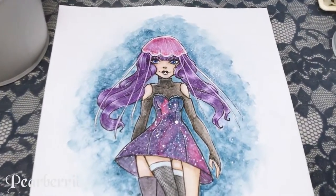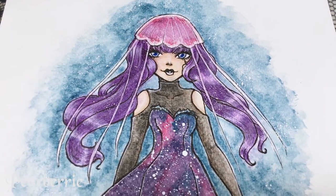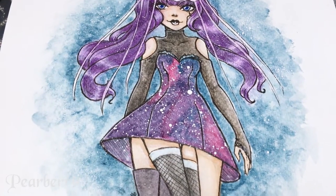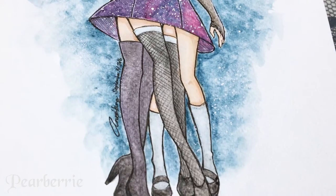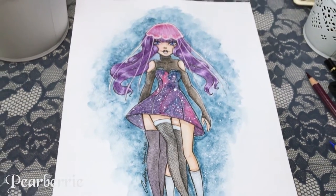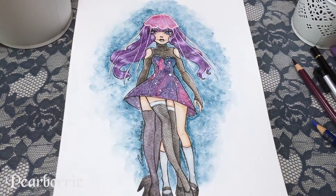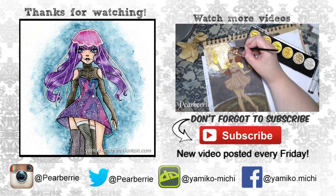I added some white gouache for sparkly bits at the end just to make it sparkle even more, and I just really like this illustration — I hope you guys do too. If you want to see this drawing up close, check out my DeviantArt where I'll be posting a scan. If you want to buy a print, check out my Redbubble — the link is in the description below. If you like this video, give it a thumbs up, leave a comment, and if you haven't already please subscribe! I post art videos every week — thank you so much for watching, see you next time, bye!